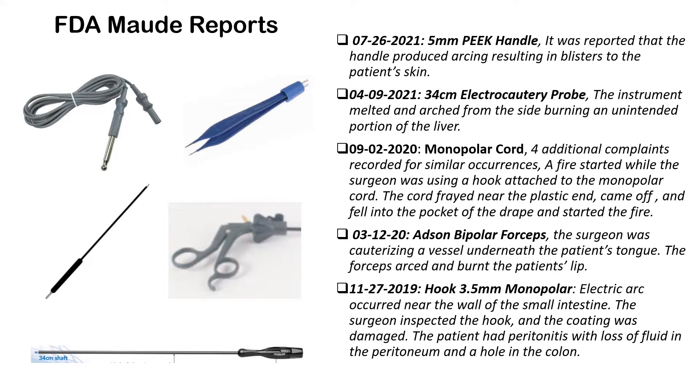Let's review some of the FDA MAUDE reports. On July 26 of last year, an insulated handle was reported to have produced arcing, resulting in blisters on the patient's skin. In April of 2021, a probe insert melted and arced from the side, burning an unintended portion of the liver. In September of 2020, a monopolar cord — with four additional similar complaints recorded — a fire started while the surgeon was using a hook attached to the cord. The cord frayed near the plastic end, came off, fell into the pocket of the drape, and started the fire.